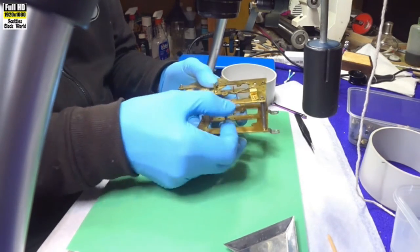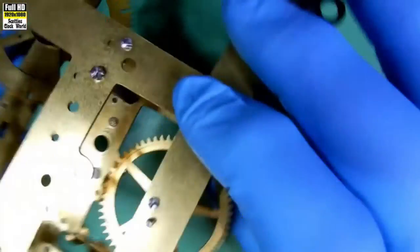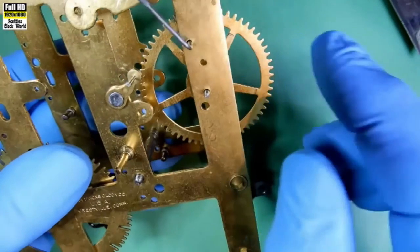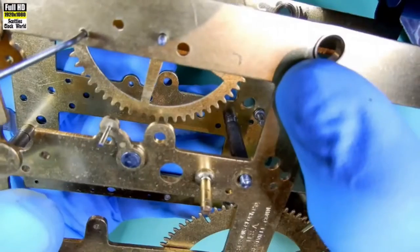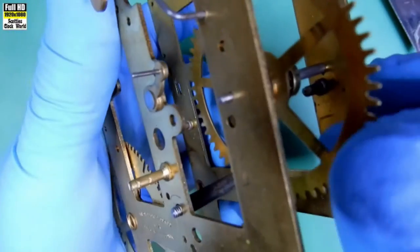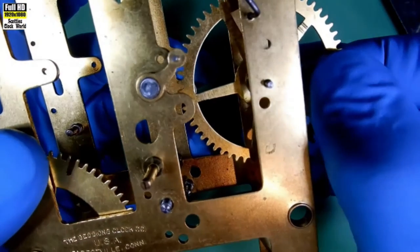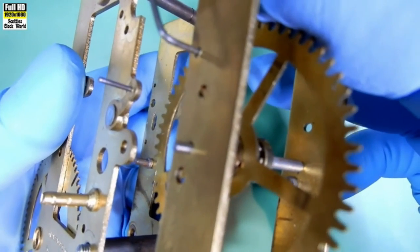First, we have to start off by looking at the individual bushes and pivots to see what they are like, see how loose they are. We're going to look at the first wheel on the going side train of this clock. We're looking at that pivot there, and we can see it moving substantially left and right.